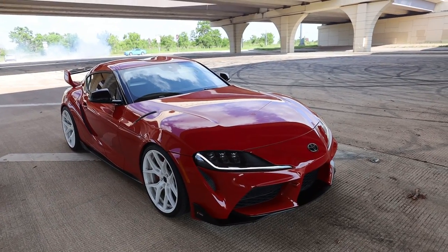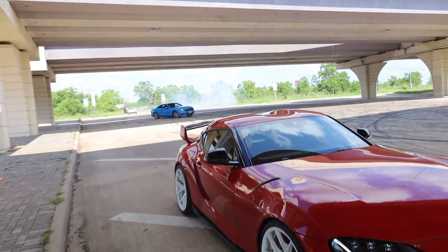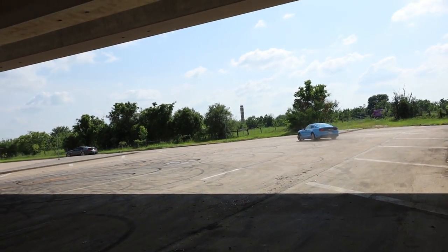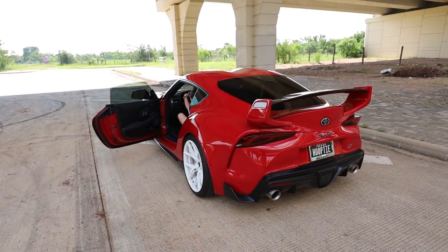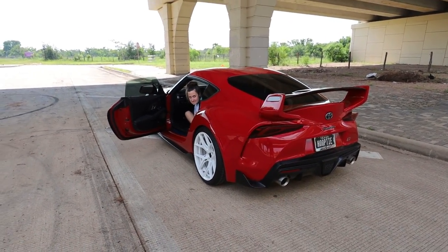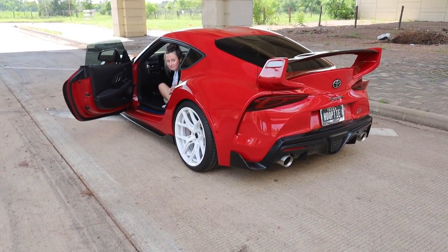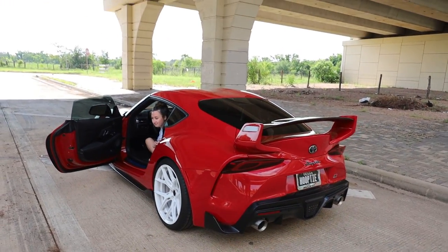We're going to rev it up a little bit and let you guys hear what this car sounds like now. Jordan's going to rev the car up for us so we can hear what it sounds like with just the downpipe on this car. I think it sounds pretty dang sweet — that's just the Titan Motorsport downpipe and the stock exhaust.